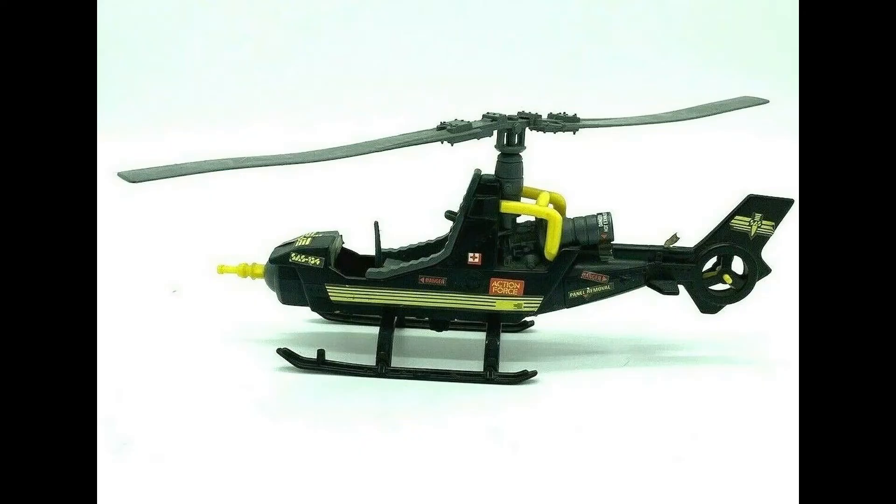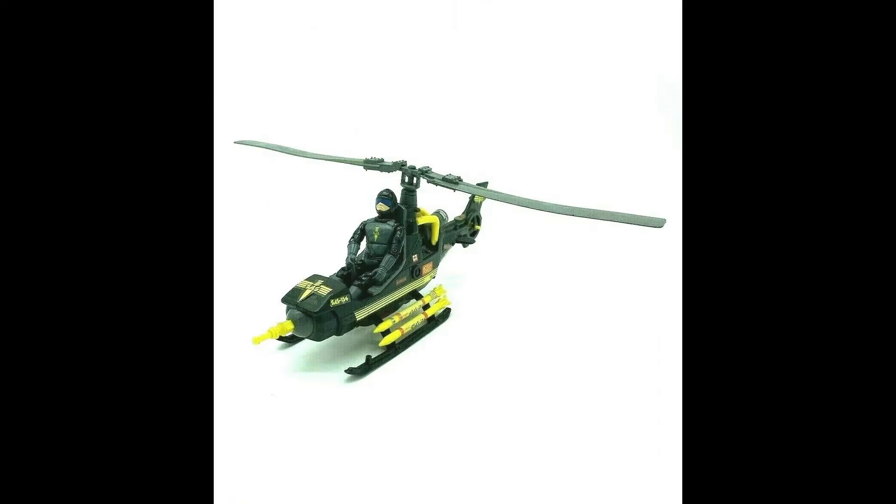Blades came exclusively with the SAS Hawk vehicle, which was a one-seat helicopter. It had four missiles and a bomb underneath.